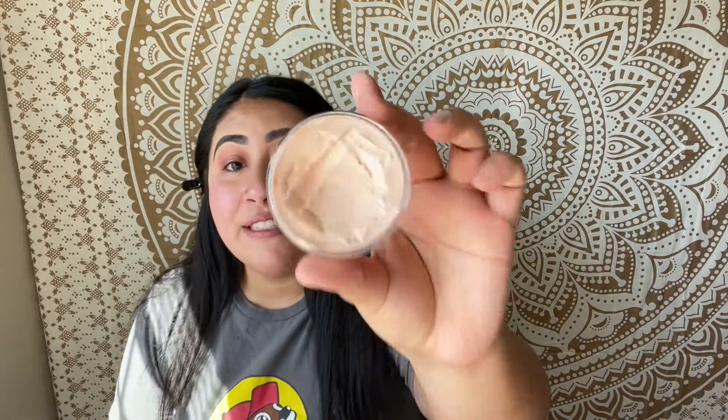Next I have the ELF Poreless Putty Primer — this stuff is so good. I've been extra oily lately so I really need this. As you can see, I've dipped into it plenty of times and I go ham with it. I recommend this to anyone who has large pores or just wants a more even and smooth base. I'm going to dip my finger in it, warm it up between my hands, and apply it.